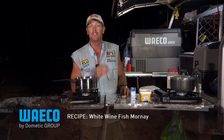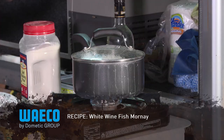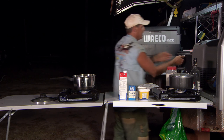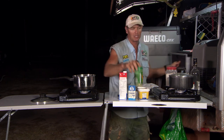Here is a tricky little way to make a really tasty dish. I'm going to call it a white wine fish mornay on a bed of rice. At the moment I've got my rice cooking over here. I'll grab some milk, and I'm going to grab some parmesan cheese.